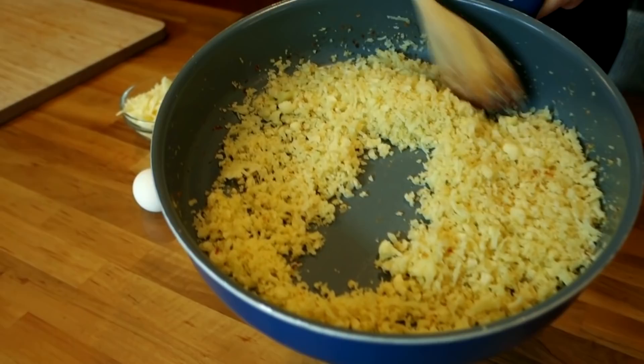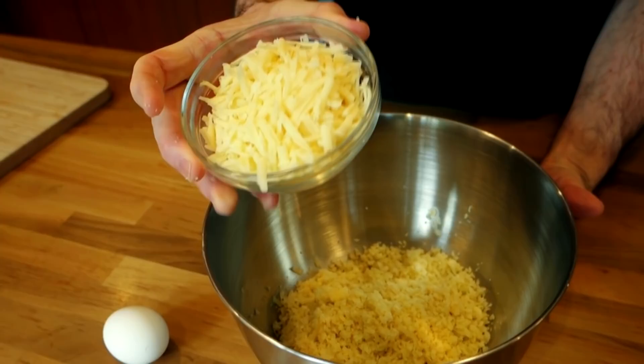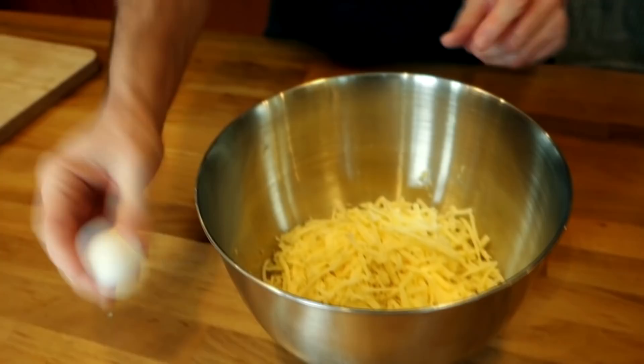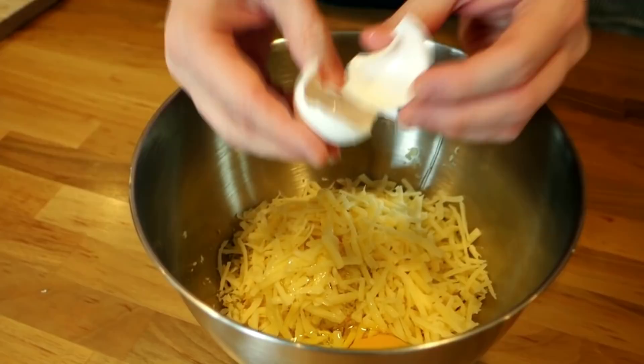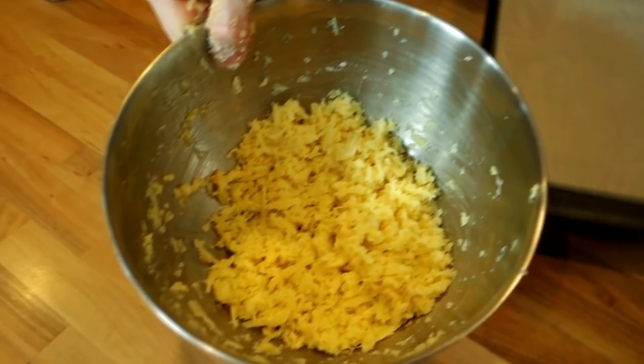The cauliflower has cooled down — it's still warm but you can see how dry it is. I'm just going to throw it in a bowl with a little bit of freshly grated Parmesan cheese, about half as much cheese as cauliflower, and then one egg. I'm not going to add any herbs or salt because the Parmesan has plenty of salt and we'll have flavor in the sauce. Mix it all up.